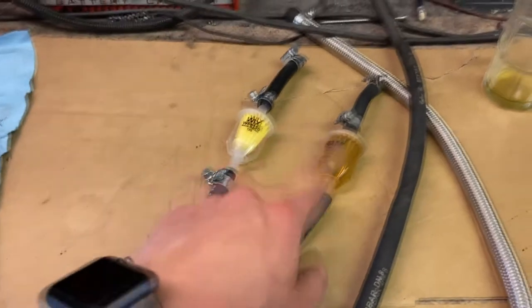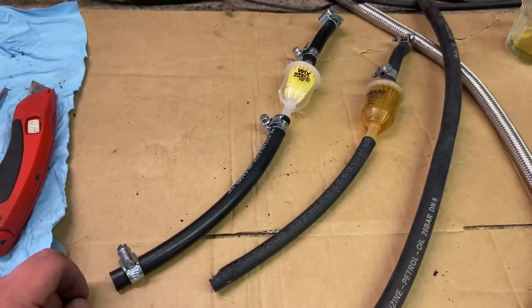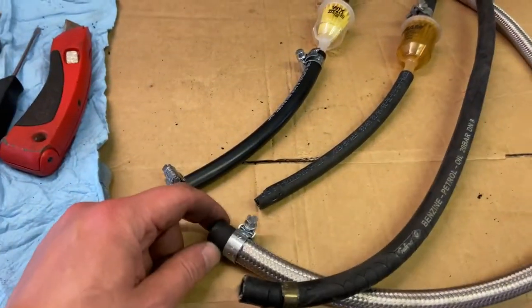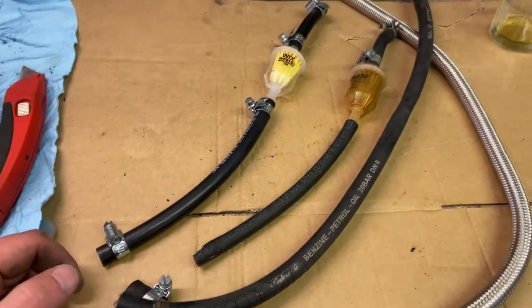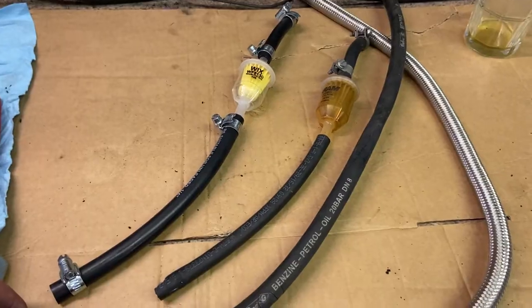Hoses are done. Out with the old, in with the new — I think they look all right in the end. The rubber ends on the braided hose were a bit fiddly, but we got there. So time to go back to the car and wiggle these into place.